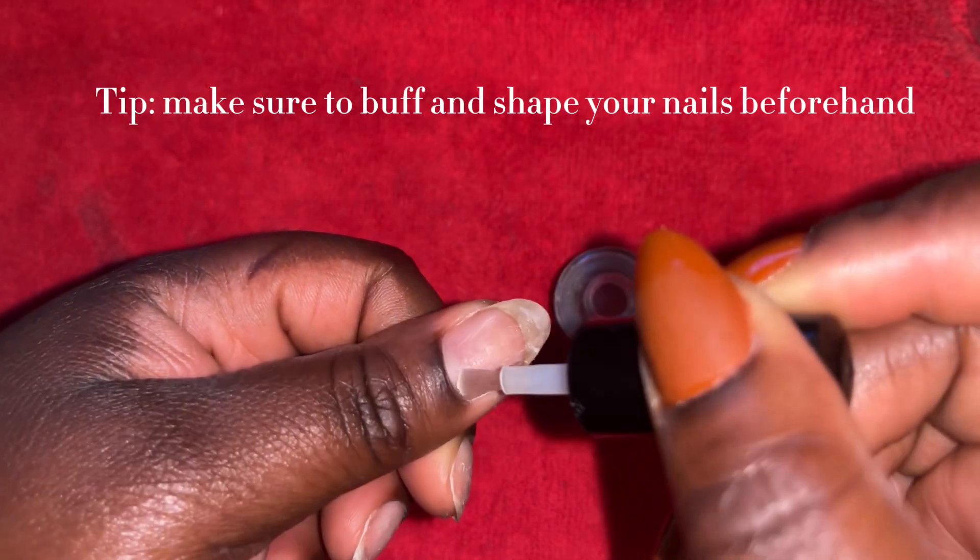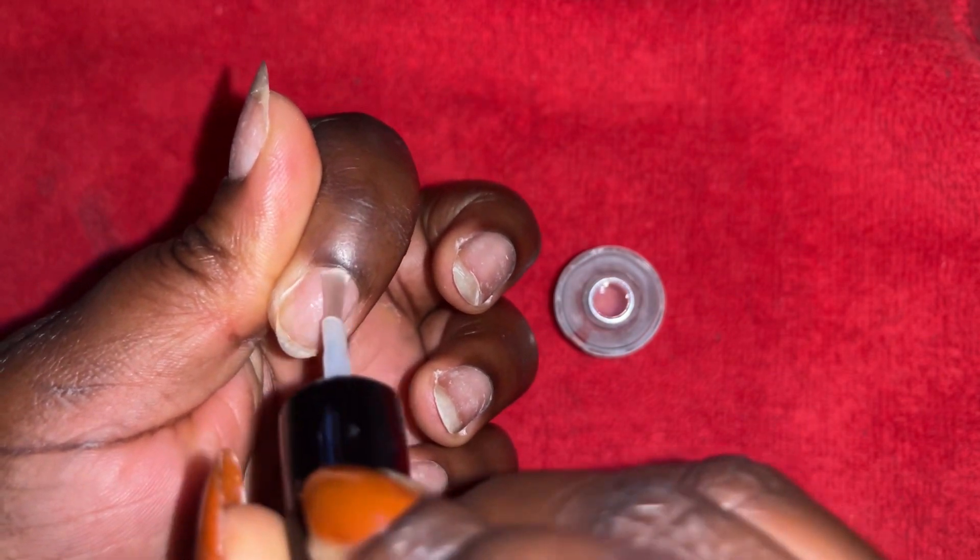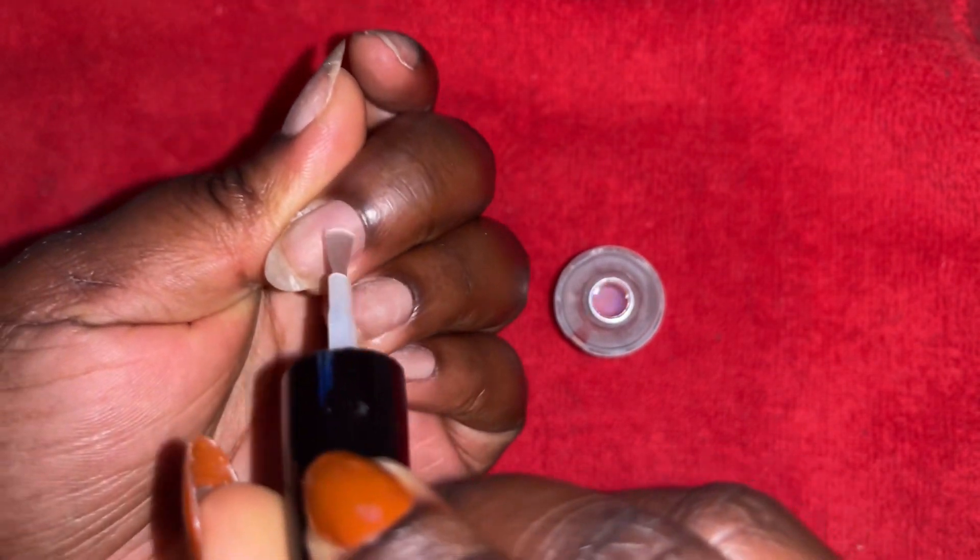This is how I make my gel nails last for three weeks. I first go in with my dehydrator just to make sure that my nails are clean and dry.